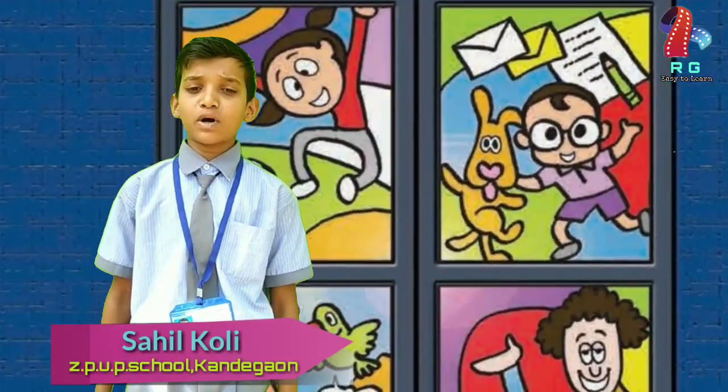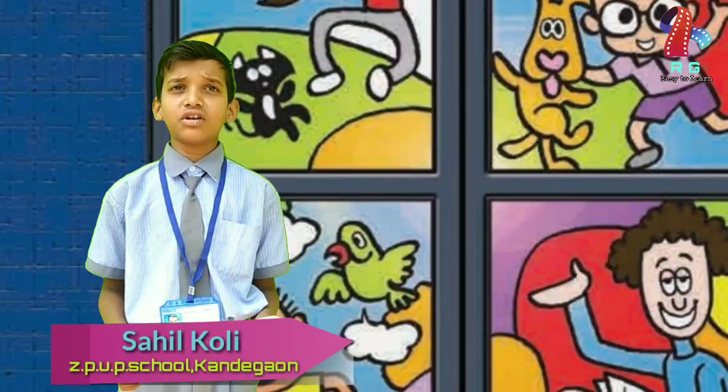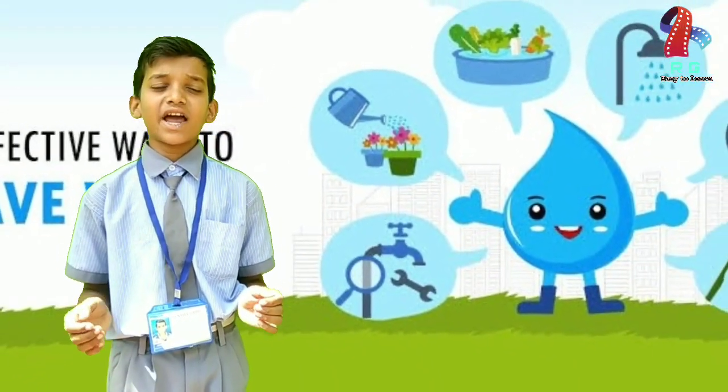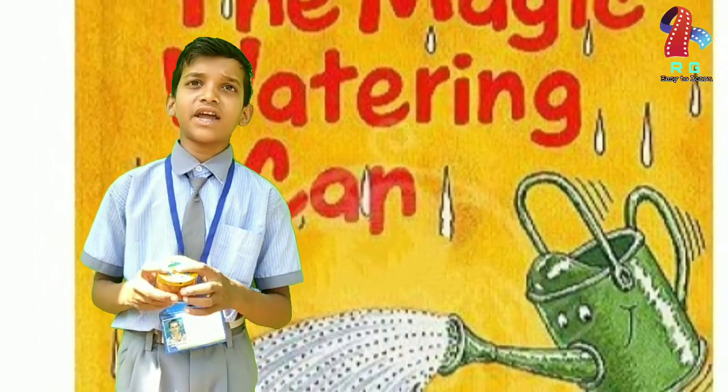Good morning, I am Zyle. I love to water my plants and my plants love water. They want to shower every day but we cannot waste water. That is why I have made this magic watering can for them.